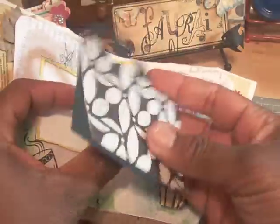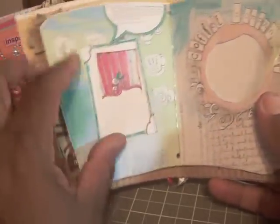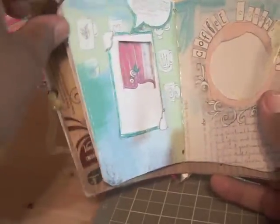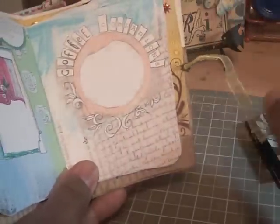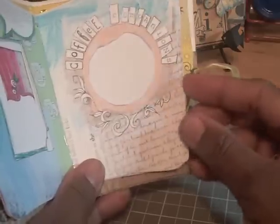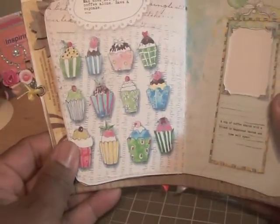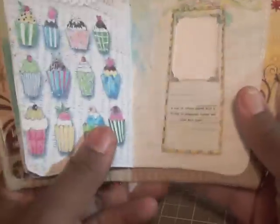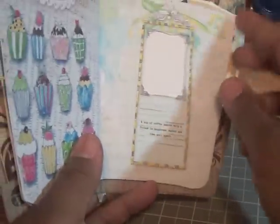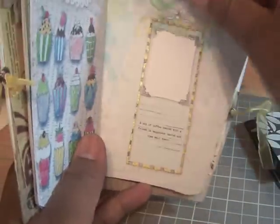There are also pictures inside and on the outside. On this page, here's another frame where you can place a picture, as well as this page which says 'coffee companions' — you can place a picture here. Then on this page it says, 'Man does not live by coffee alone, have a cupcake,' so there you can place a picture, and here's another frame for a picture.